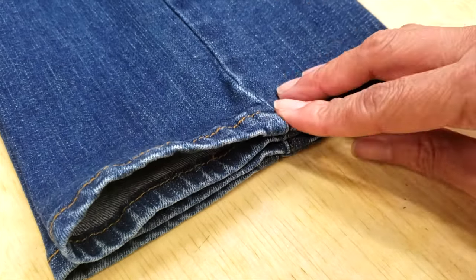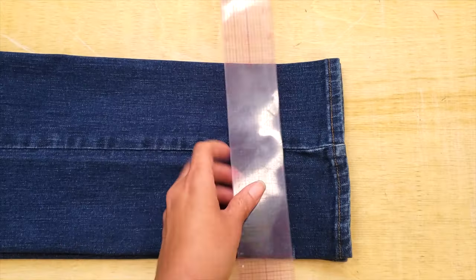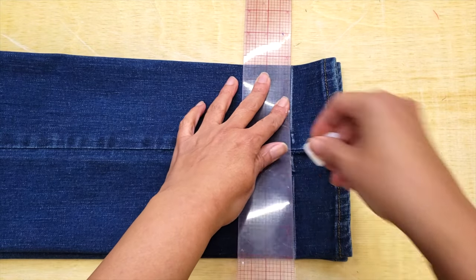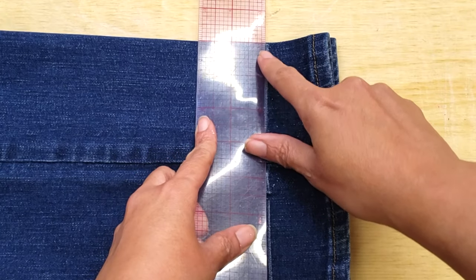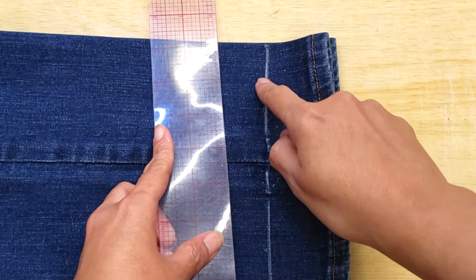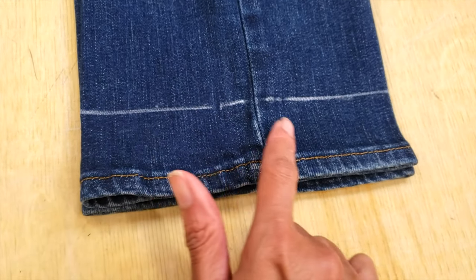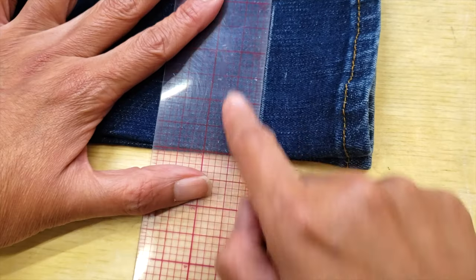Making sure as well that all the side seams are in the same place. Now I'm going to mark a line at the desired length, and this time I'm going to make my hems straight. If you want to make your hem straight, you have to make sure that your lines are perpendicular to the center lines.